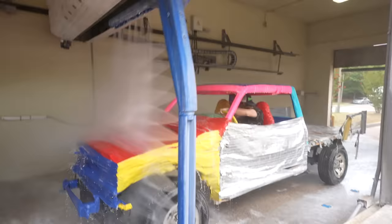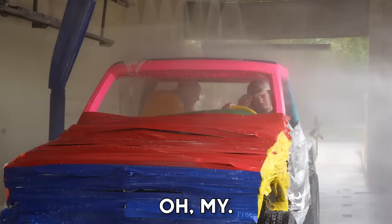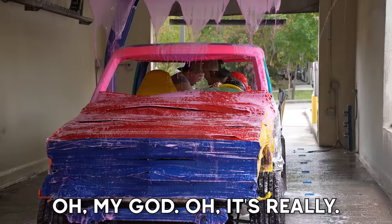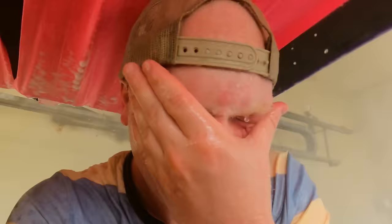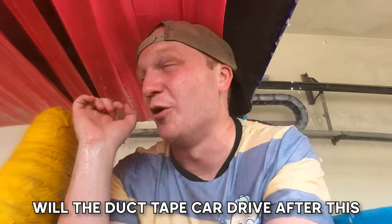It's coming! It's cold! Here comes all the mud! I feel like we're tornado chasing — we're about to get rainbowed! What is that? It's warm! It's really hot! It got in my mouth! The real question is, will the duct tape car drive after this? If it does, it passes the test!